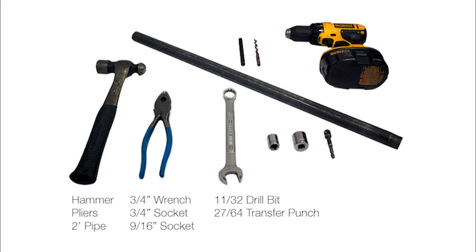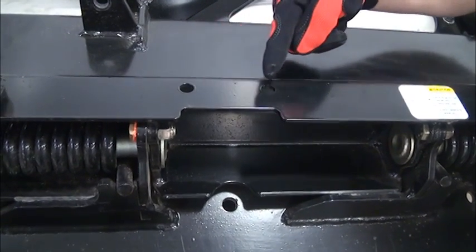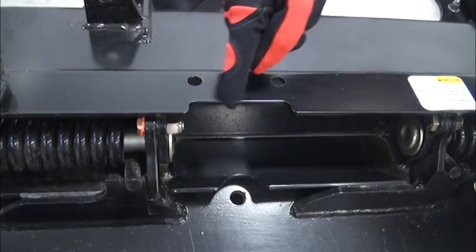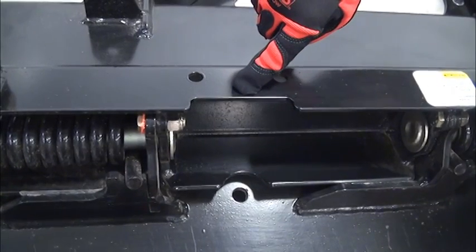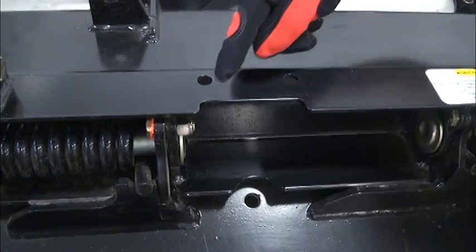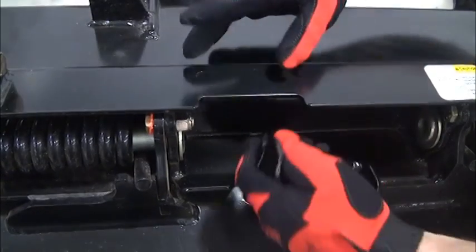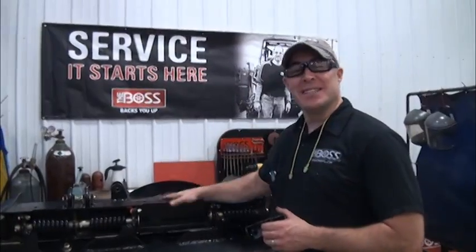In the backside of all DXT blades you will see two holes for mounting the shoe bracket. You'll also notice there is a cutout notched area. If you see this cutout notched area, you will have to go through the procedure of drilling the vertical holes in the bottom of the bottom channel of the blade. If you do not see this cutout, the holes are already in place for mounting the plowshoe bracket.